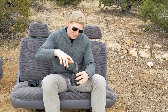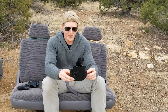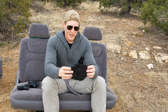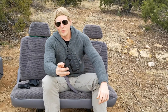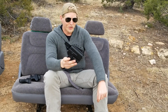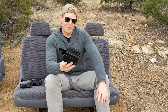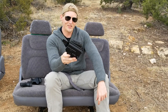Beyond retention, the other main thing to talk about is where this holster's place in the world is. It's not the best concealment holster out there — inside the waistband holsters are much better for concealment than outside the waistband holsters in general. However, if you're wearing a dress shirt untucked, a hoodie, or a jacket over the top, this will disappear behind that easily.